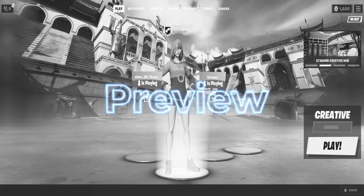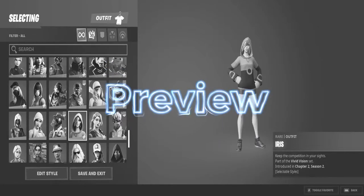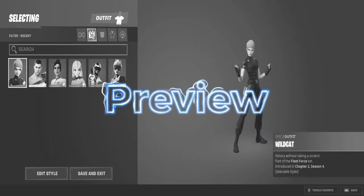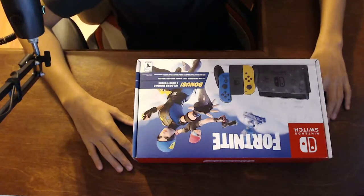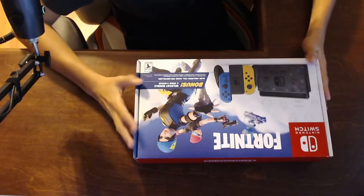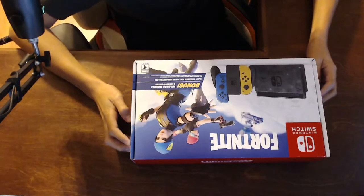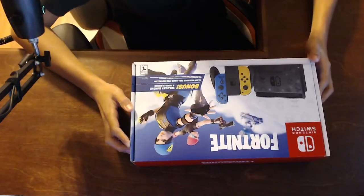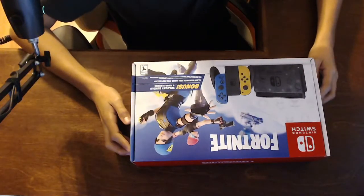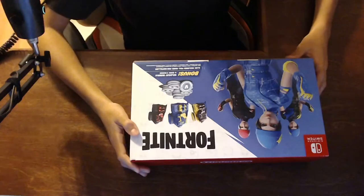I just logged into Fortnite, let's see if we have it — go to new — we do, oh my god! What's going on guys, welcome back to another video where today I'm doing an unboxing on the new Fortnite Nintendo Switch Wildcat Bundle. I hope you guys enjoy, don't forget to like and subscribe — it's greatly appreciated. Let's get right into the unboxing, so we have the Wildcat Bundle here.